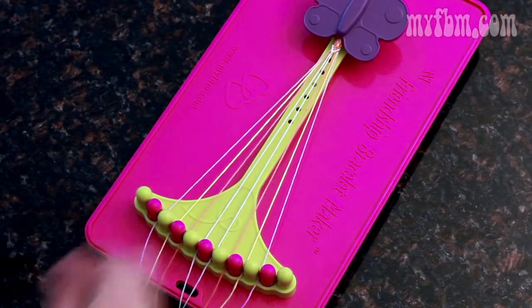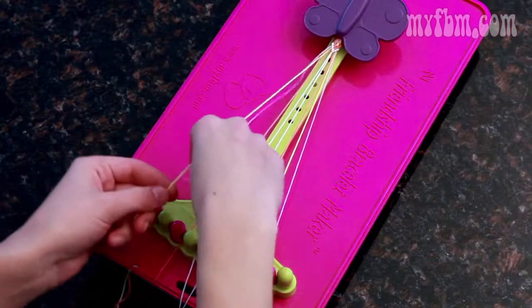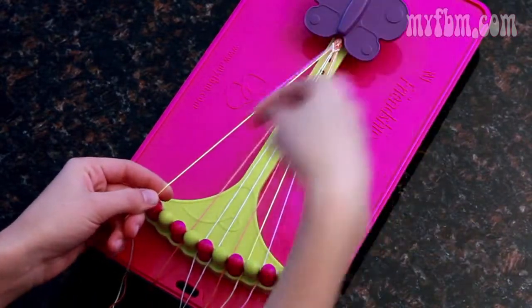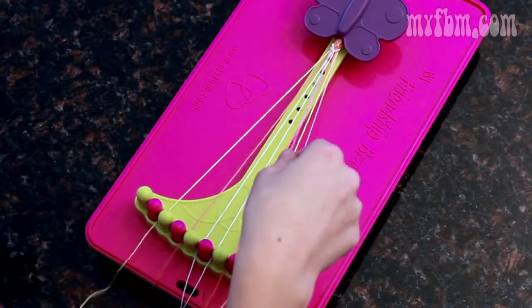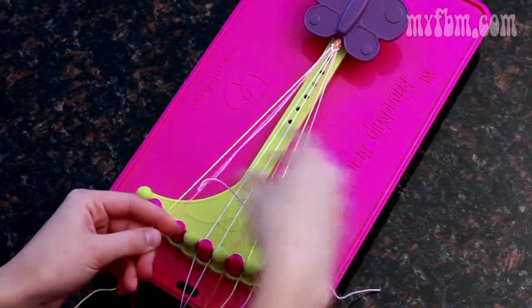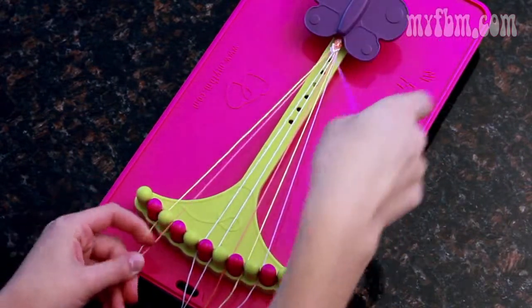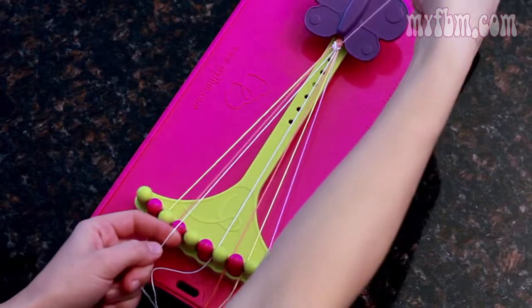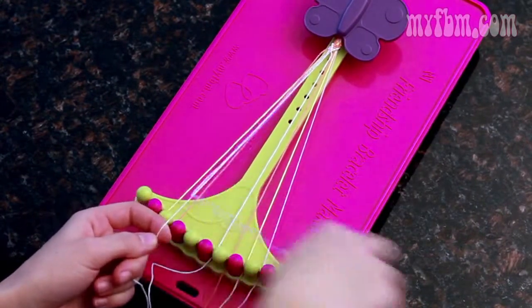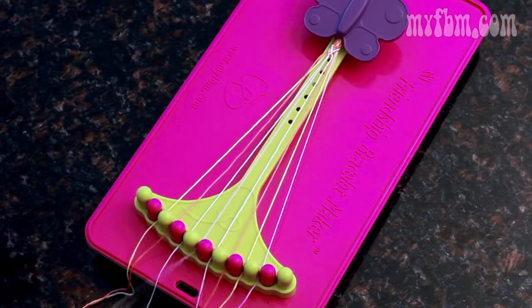Now moving back to the outside, pick up the number two in your right, the three in your left and create two right-handed knots. Three moves to two, pick up the four in your left and create two more right-handed knots. Four moves to three, pick up the five in your left, two more right-handed knots. The five will move to the four and your left-over string goes in the five.